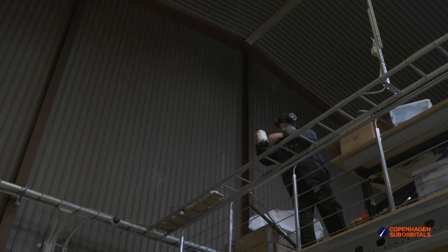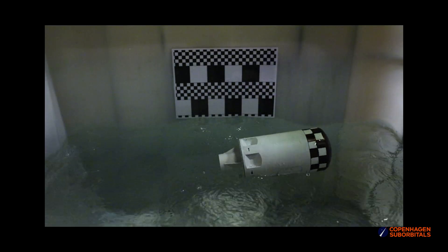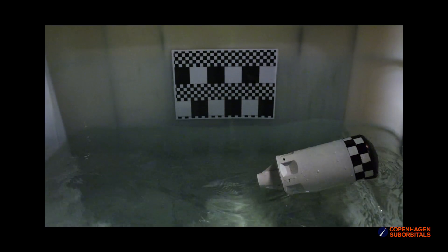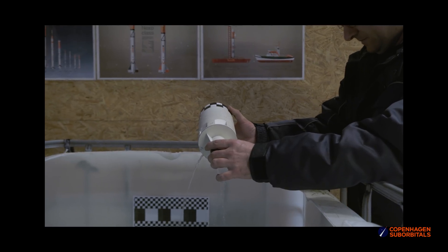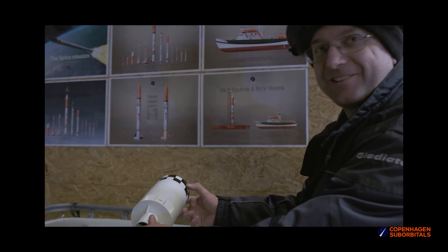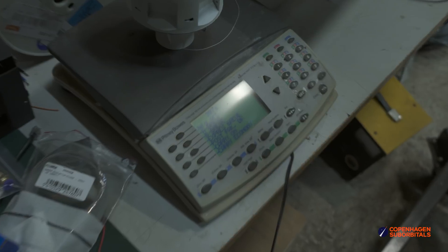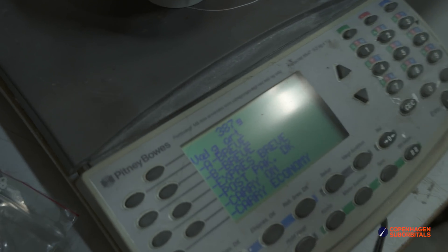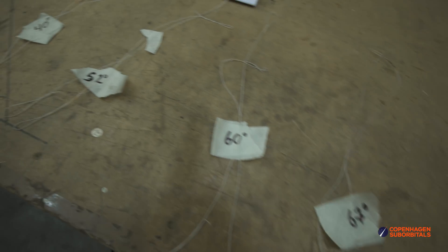As you might remember, a few weeks ago we started playing around with a 1/10th scale Spica space capsule model and a container of water. We want to measure various descent angles for the space capsule to find one that puts the least amount of load on the astronaut, and try a couple of different bottom end geometries. We made sure the capsule was the right weight, measured its center of mass, and had many different descent angles planned out all the way from vertical to horizontal.